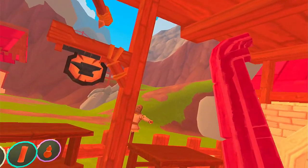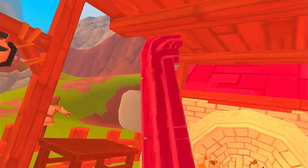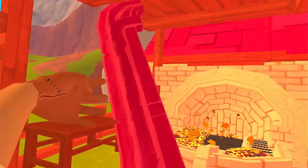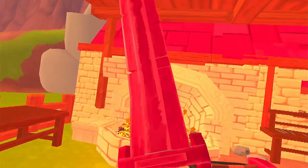Alright, I'm at the blacksmith right here and you can see that my claymore has taken some damage. It's time to repair it and to do that we're going to go inside.